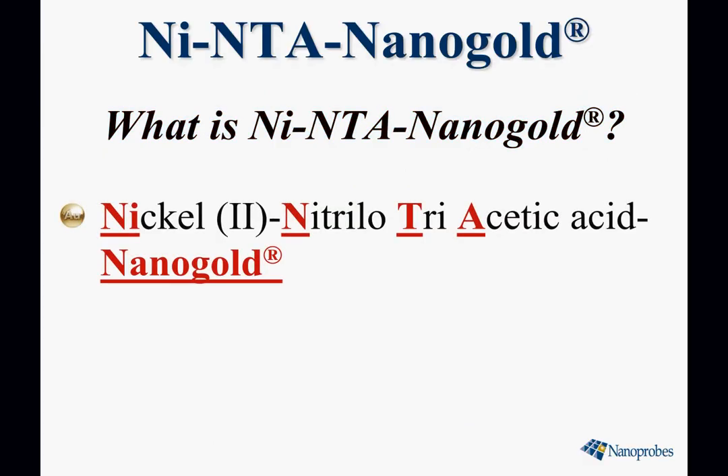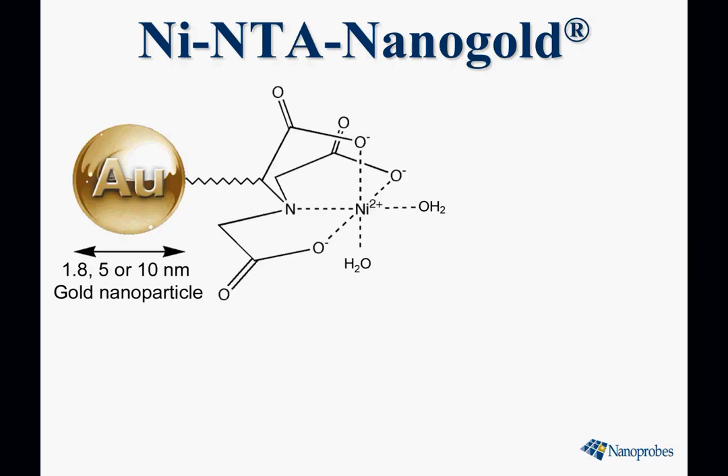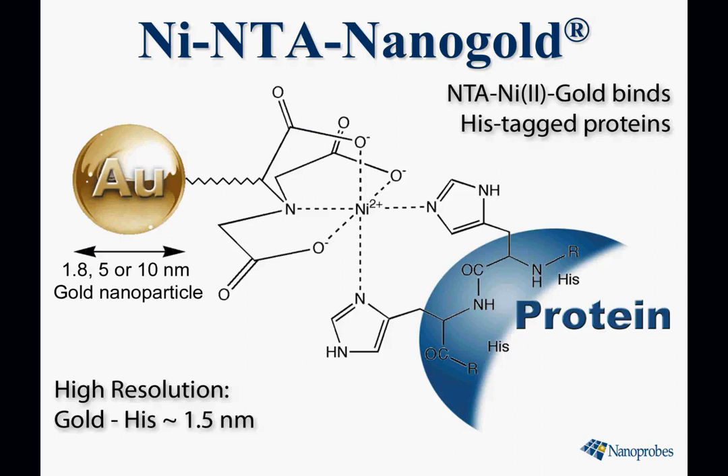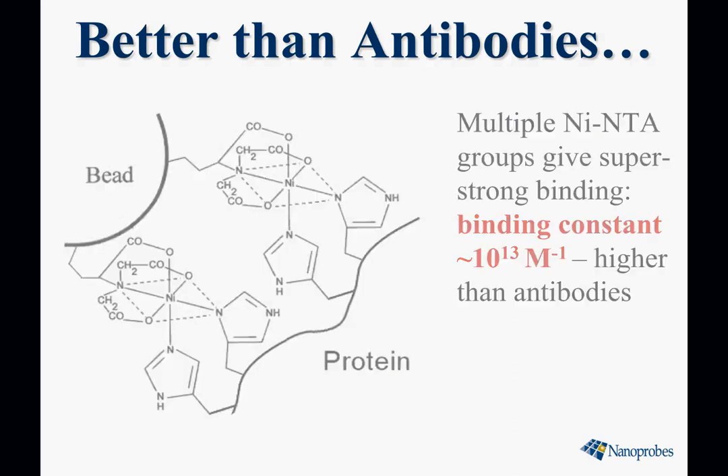What is nickel NTA nanogold? It stands for nickel-2 nitrilo-triacetic acid nanogold and it's a molecular probe which binds to histags or polyhistidines. It's a small nickel-2 chelate attached to a nanogold gold particle, available in 1.8, 5, or 10 nanometer sizes. It has two adjacent waters bound to the nickel-2 ion, which are easily displaced by imidazoles such as polyhistidines, giving a binding constant higher than that found for antibodies — up to 10 to the 13 inverse moles.